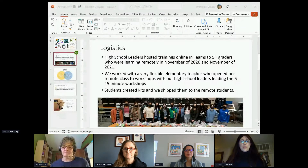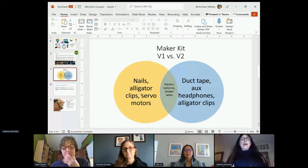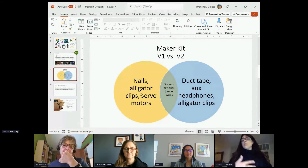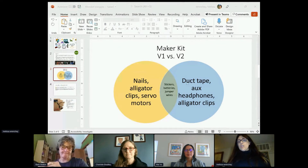We went back to our kits after we delivered this content and decided what we needed to change. Some of the things we changed: we started with using the nails and the alligator clip, and we wanted to do that soil moisture sensor lab. We liked it, but we found that wasn't enough for the students to get engaged, and it was particularly difficult because we're delivering it through a remote setting. So this year we changed it up — we're going to use duct tape, headphones, and alligator clips so that students can make more wearables. They can take it home and do more remote learning that was more engaging for them.